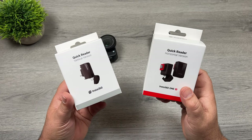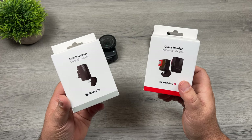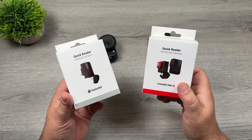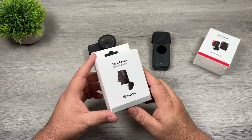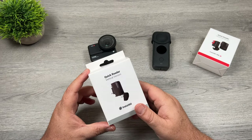Basically how they work is you load a memory card into these units and you plug it into the side of the camera. When you're done filming for the day, you unplug it and you can plug it directly into your phone. These are perhaps not for everybody, but if you're a person who films quite a bit with your Insta360 camera, it will save you a lot of time.